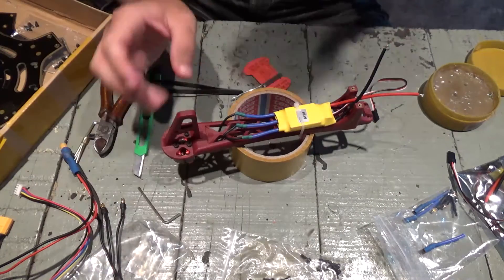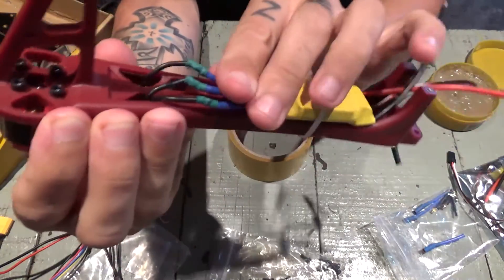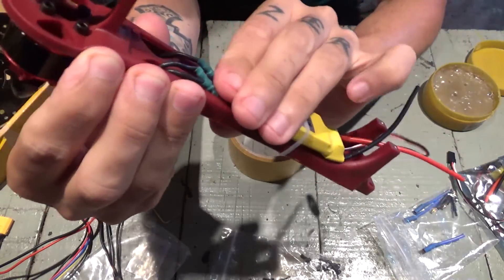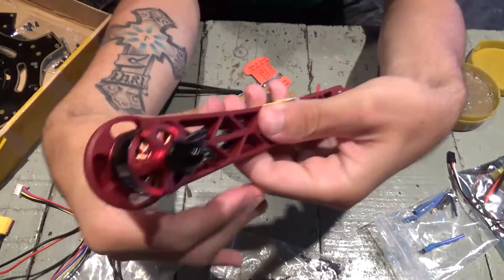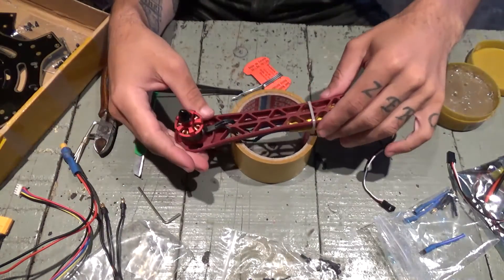We got one arm done. We'll hold things together with another zip tie here. We got one arm done. Let's test it and see if it rotates — let's see if it rotates the right direction.